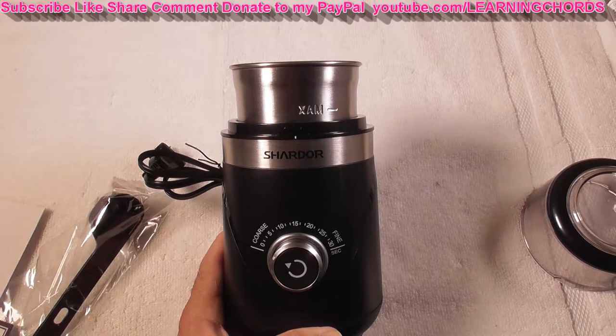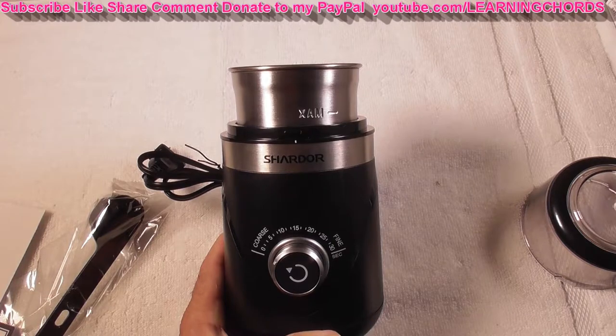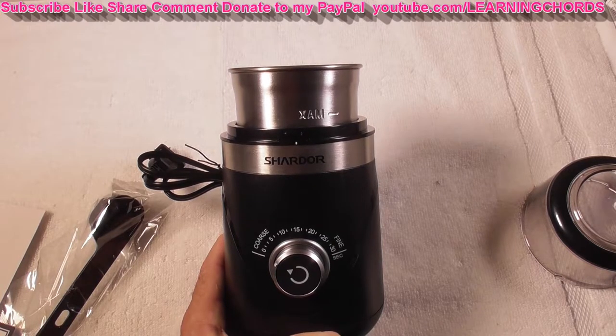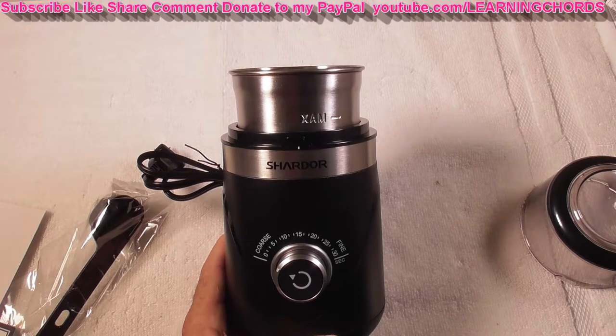This is a video product review of the Chardor electric adjustable coffee grinder. You can use this to grind coffee beans, you can use this as an espresso grinder, or you can use this as a spice grinder.